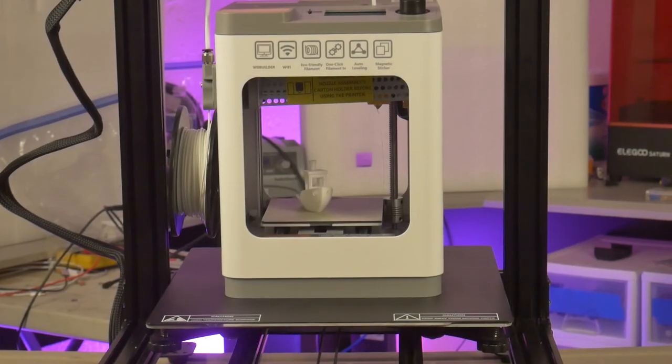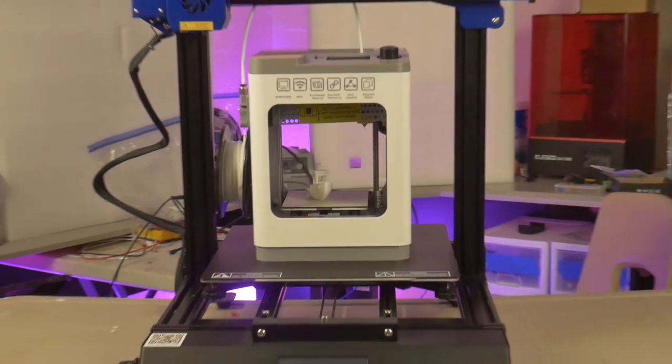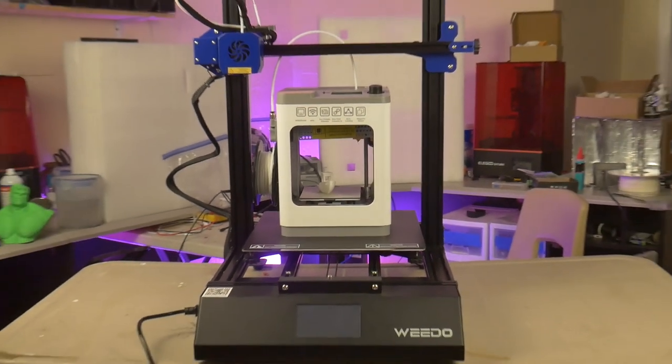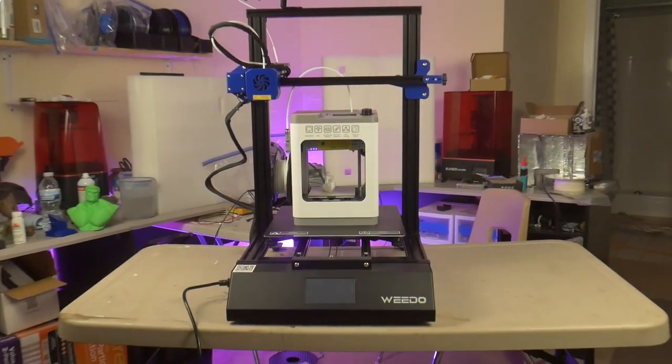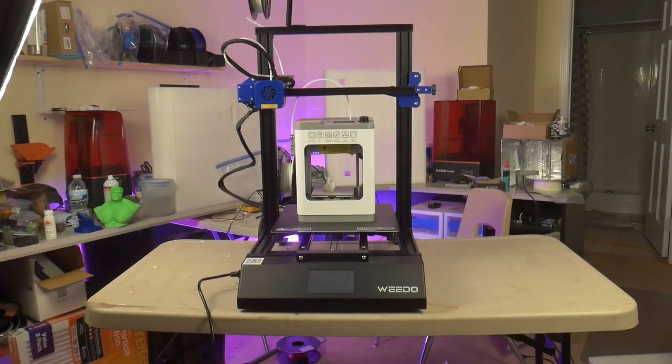This is the Tina 2 3D printer. I reviewed this tiny printer a few months ago. The same company that made this printer also makes a slightly larger version. This is my review of the Weedo ME40 3D printer.